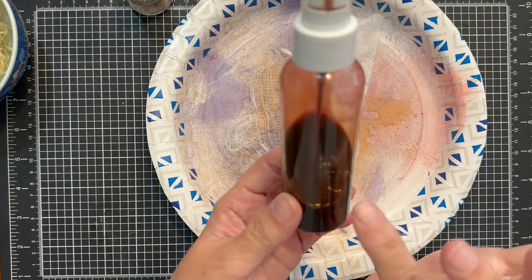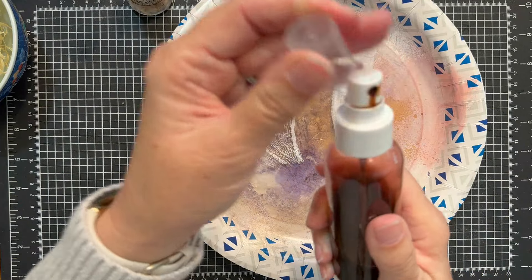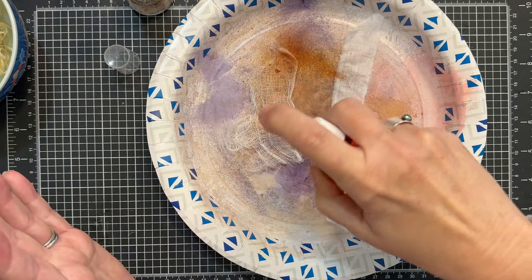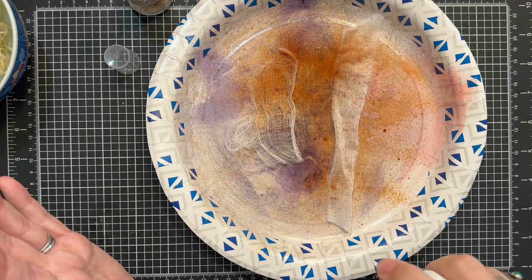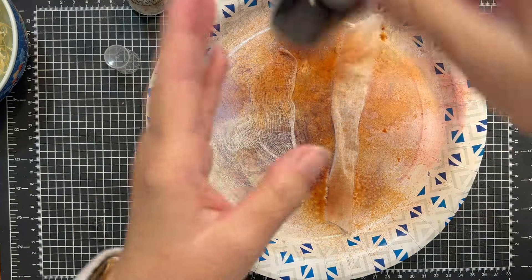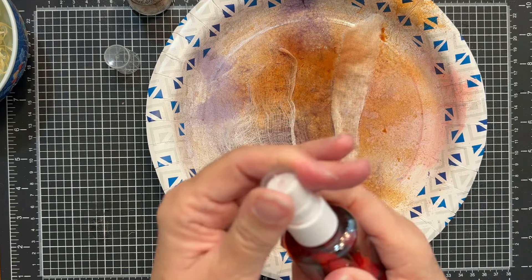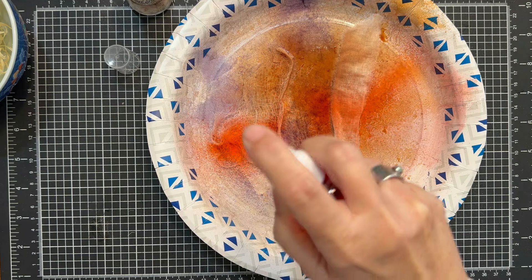I'm going to grab these homemade alcohol inks — I will link that video down below. This one is a brown tone and we're just going to give this a little bit of a spritz. Coffee would work really well too to get that brown tone. This one we made together — this is the orange we made together on the video — and I'm going to give that a little bit of spray here.